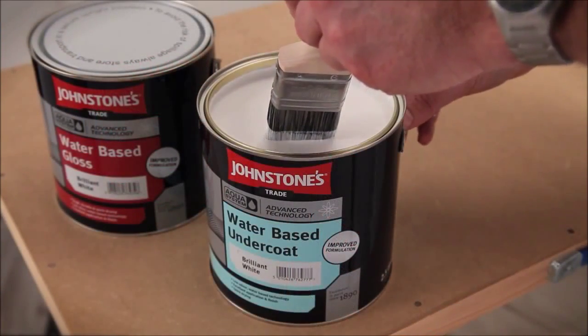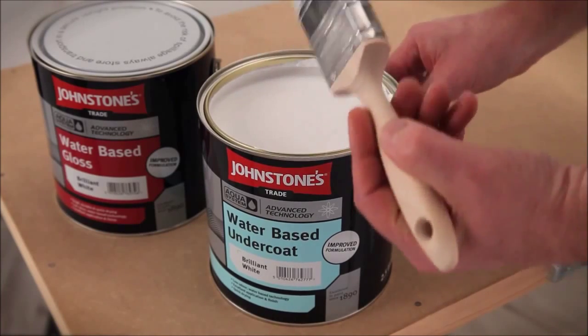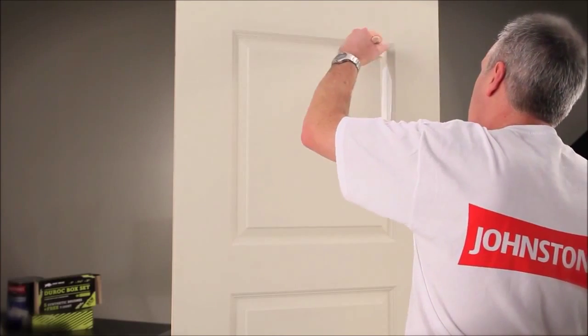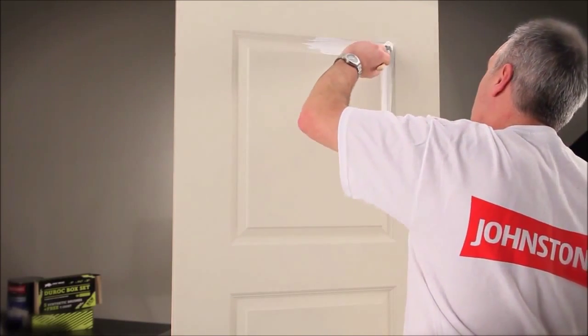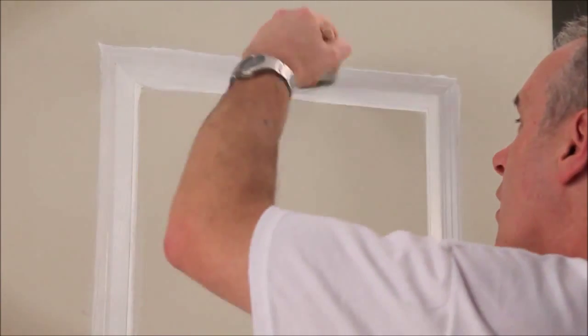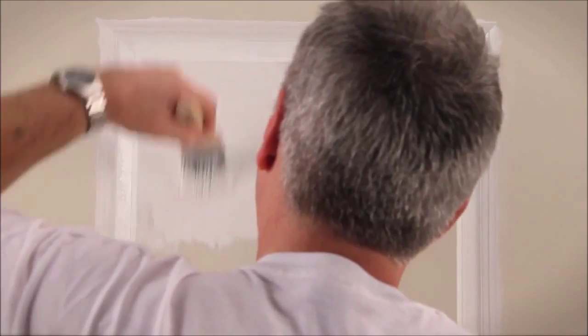If we compare the Aqua undercoat against a more traditional solvent-based undercoat, I believe it delivers the same benefits and properties — good flow, good opacity, and most of all good application qualities. As a professional decorator, that's what you need: a paint to work with you, easy to apply. And I think that's what you get with the new Aqua water-based undercoat.